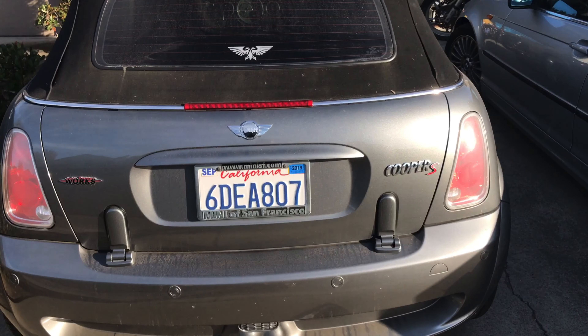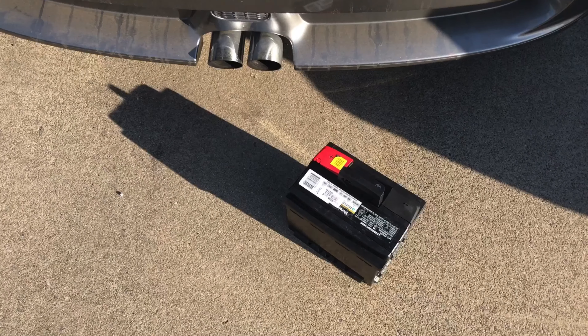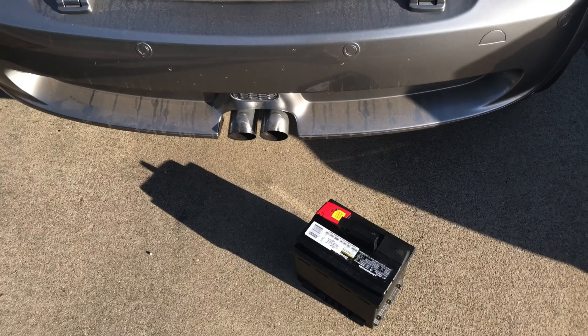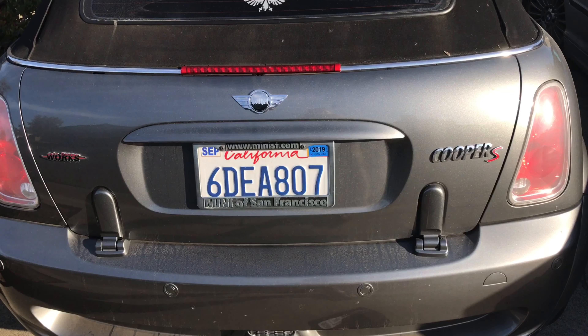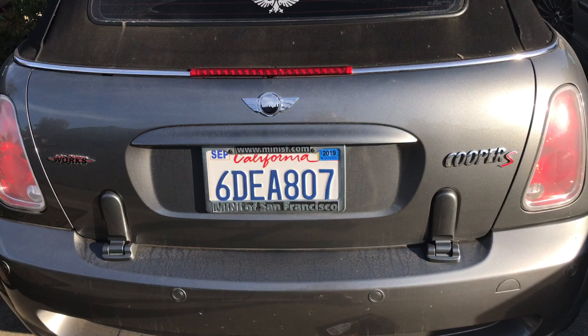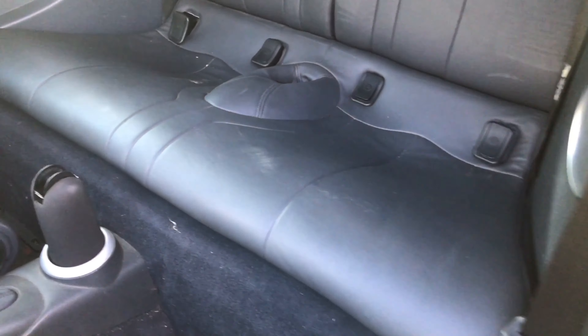Oh my goodness, I can't believe this. I actually just got a new battery for my car, took the old one in, and I realized there's no key for the trunk. What do we do?